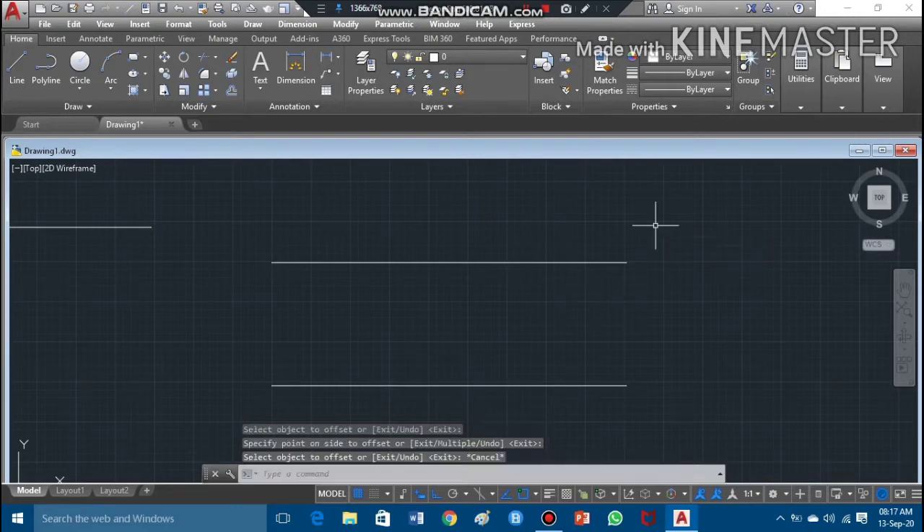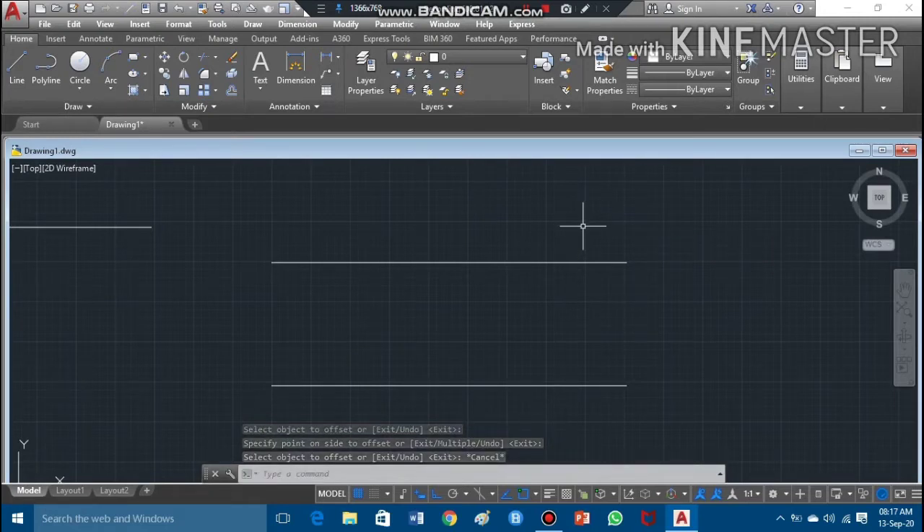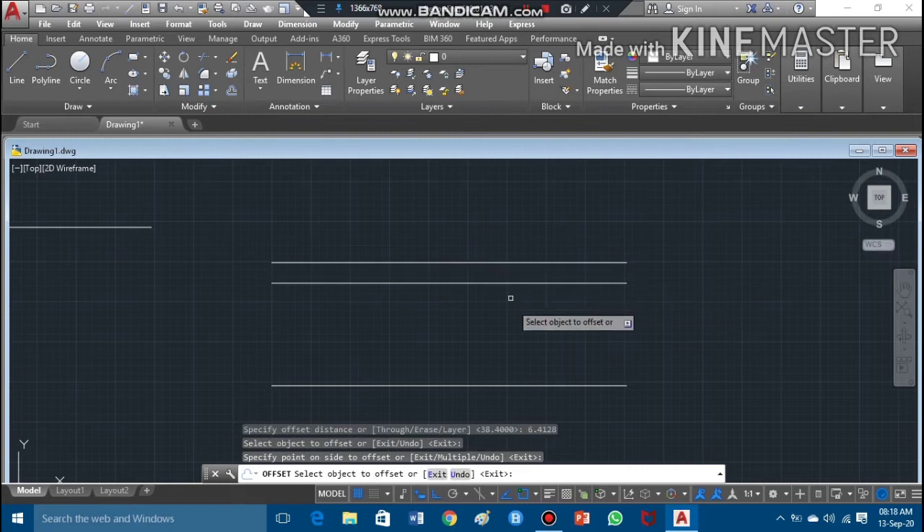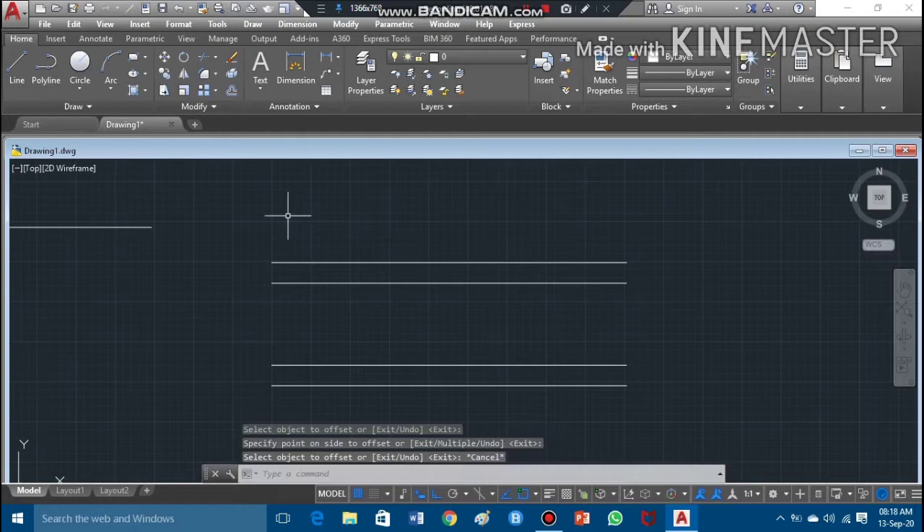Now I have to draw the upper truncation and the lower truncation of this thread. I'll choose the offset command again. The upper and lower truncation value is the same — 6.4128mm. I'll press enter and offset this line on both sides, then escape.